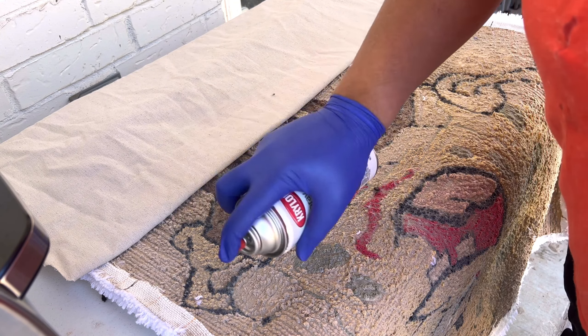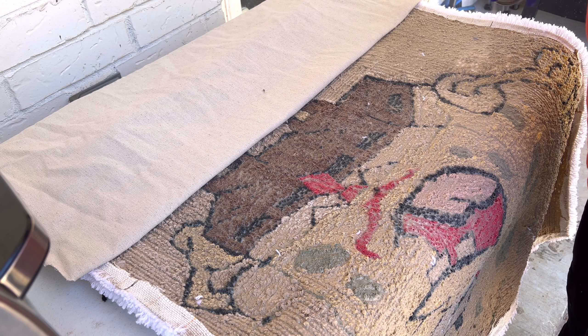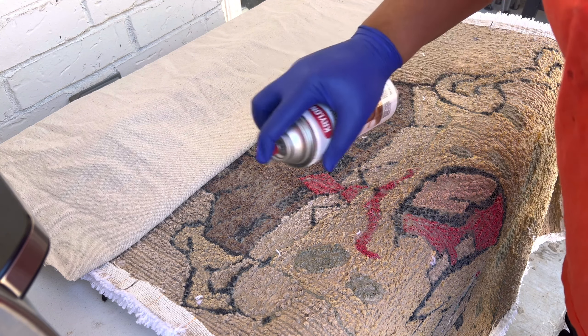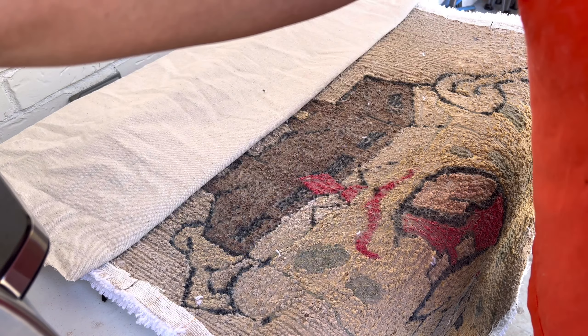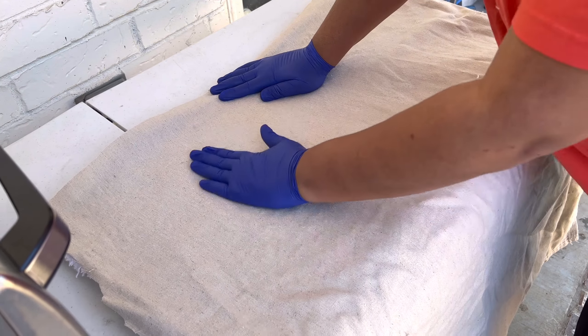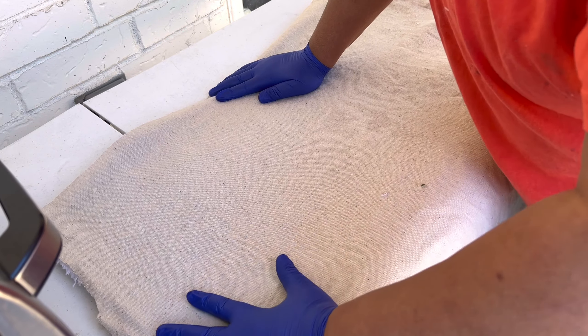Just spray, spray, spray, spray. And you just want to work it down, making sure it's tight. And we're going to repeat this until we're all the way down to the bottom.